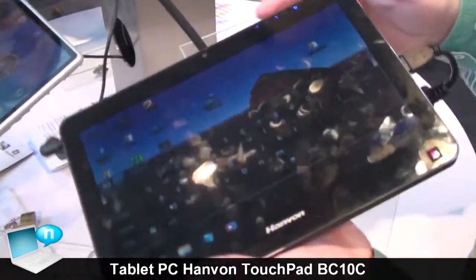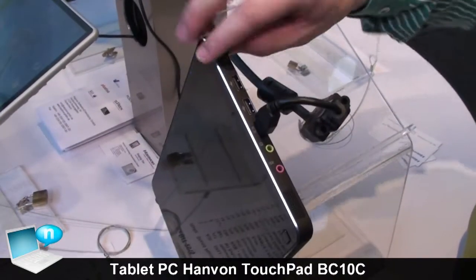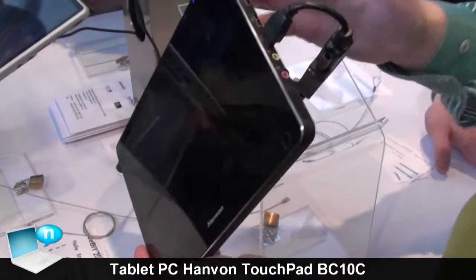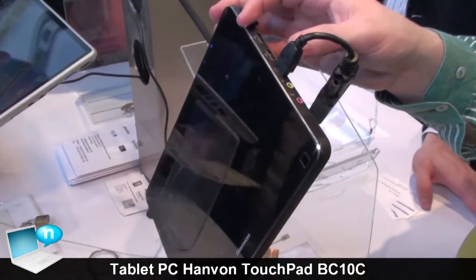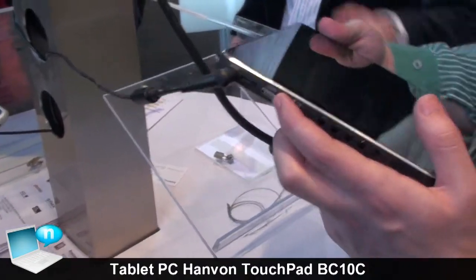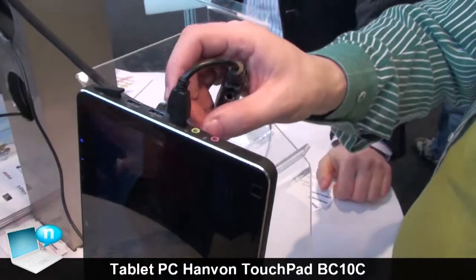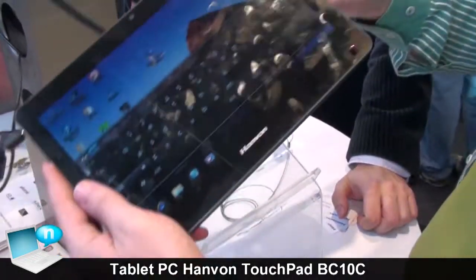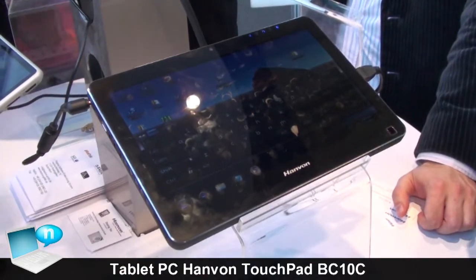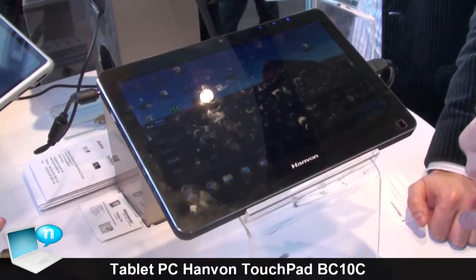In addition, there is also a card reader, and also the VGA output. And here you have also an HDMI output. Of course, it's planned to integrate 3G into it, so you can also use it as a mobile phone.